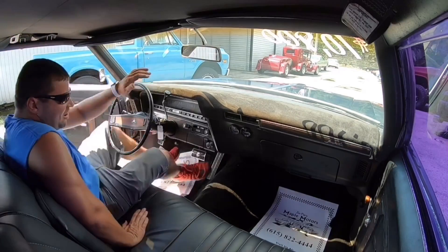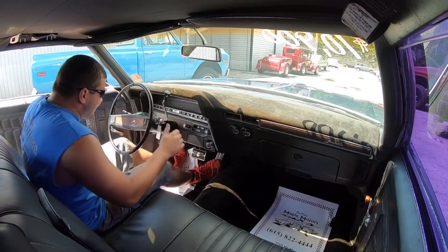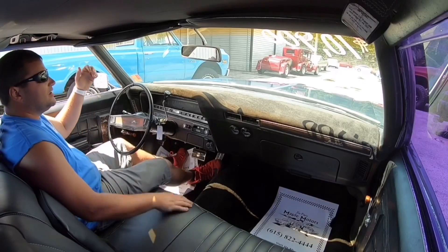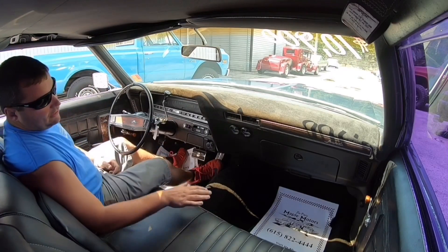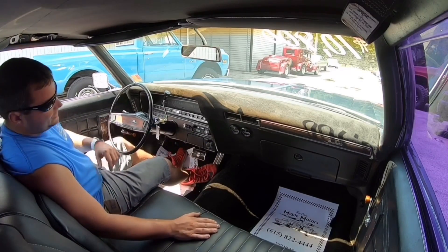We're good to go. I haven't started this car since earlier this morning — I did move it up here earlier this morning, then we went to lunch and had a lot of errands to run. Just letting you know, it's cold right now. She starts right up — I didn't even touch the gas, guys.